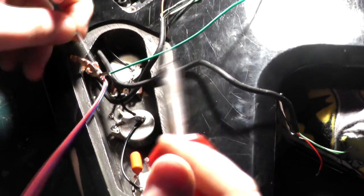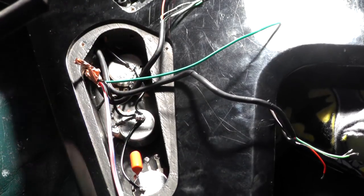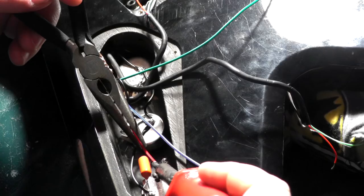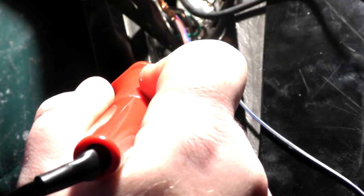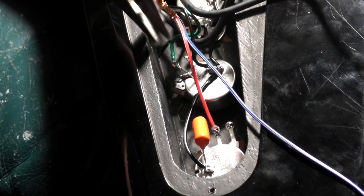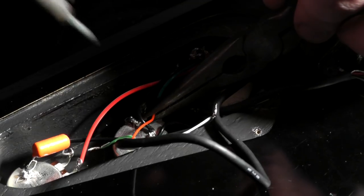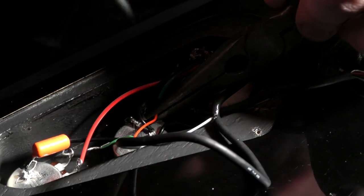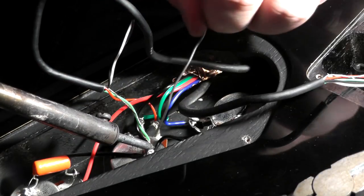First thing after all that is to set up the ground system. I like to do a star pattern off of the bridge pickup — all we're doing is grounding all the pots together and then grounding that to the shielding and to the output lug of the output jack. I've hooked up the switch output to the middle lug on the tone, and the green wire to the center lug of the bridge volume. The blue wire is hooked up to the center lug of the neck volume. Now it's time to hook up the actual pickups — the bridge pickup to the only remaining lug of the bridge volume — and then the ground goes on the back of the bridge pot.